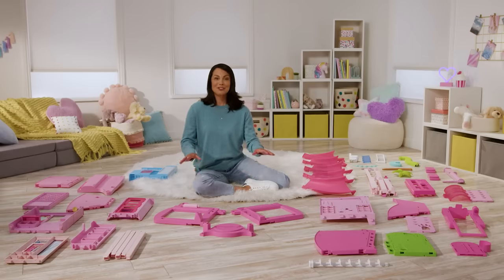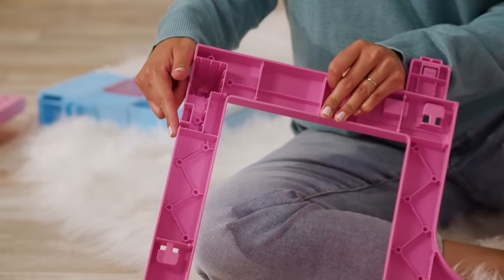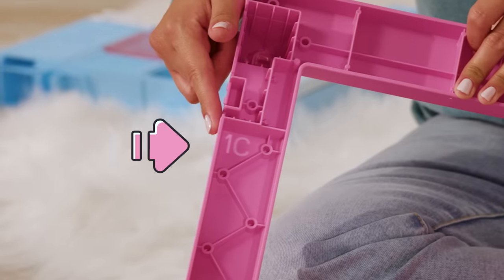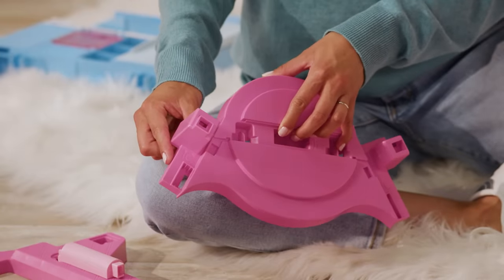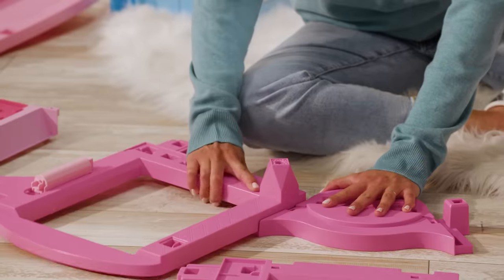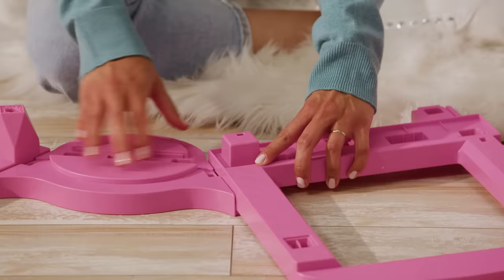Let's start with the first floor. Find the three floor pieces. First, find the square piece with connection point labeled 1C and connect it to the left side of the docking piece, also labeled 1C. Just line up over the connector point and snap. Then repeat on the right side for the piece with connection point labeled 1D.